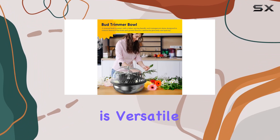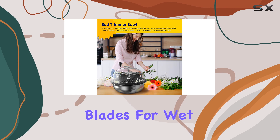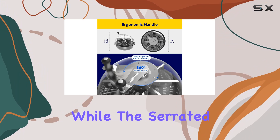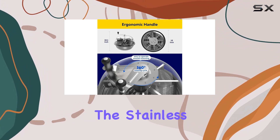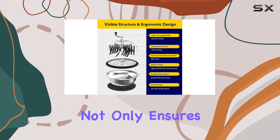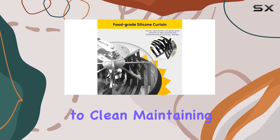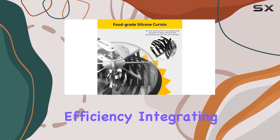This trimmer is versatile with interchangeable blades for wet and dry trimming. The straight blade is ideal for wet trimming, while the serrated blade is perfect for dry trimming. The stainless steel construction not only ensures sharpness, but also makes the blades easy to clean, maintaining hygiene and efficiency.